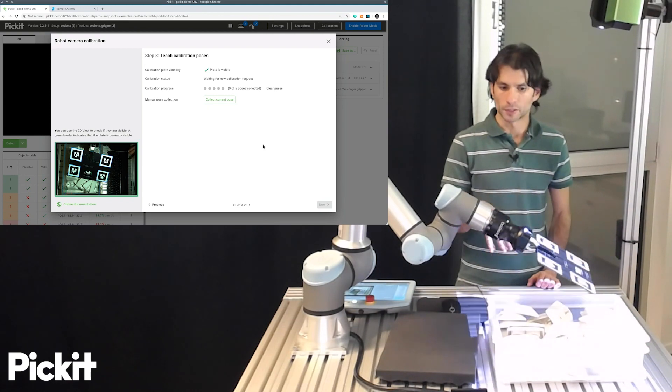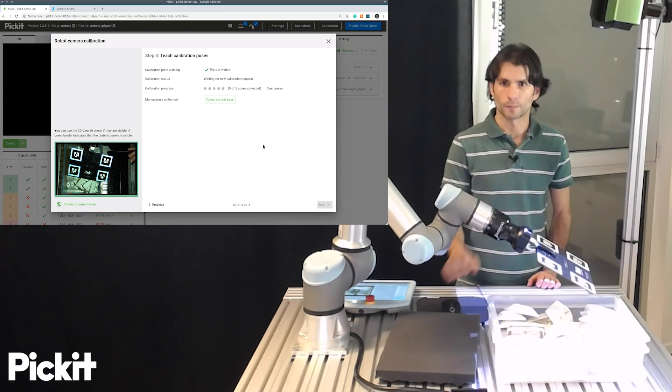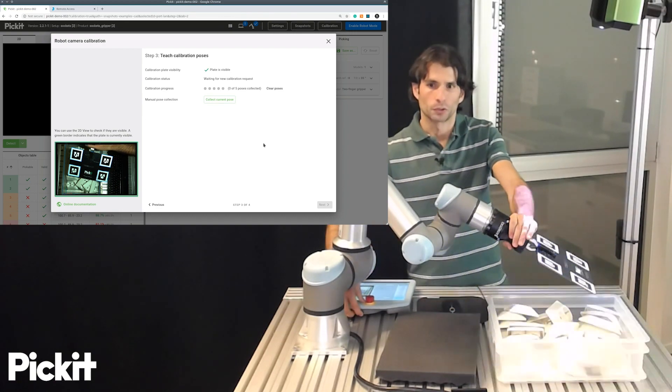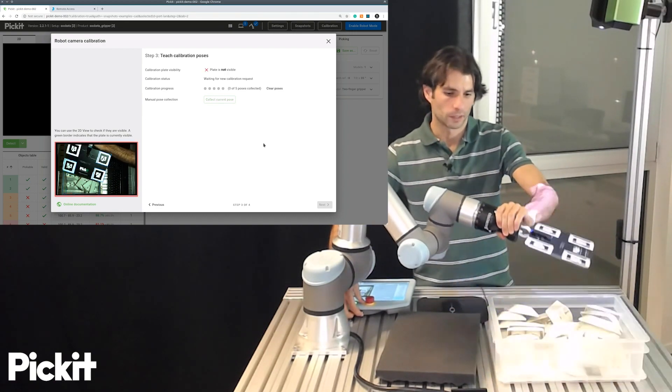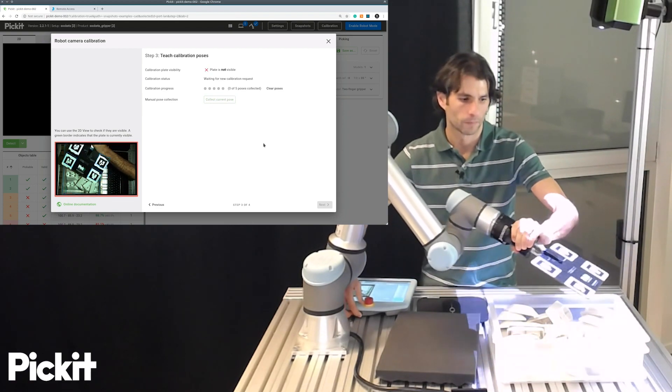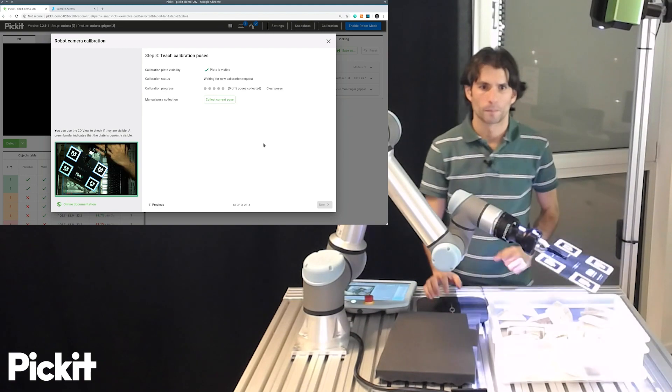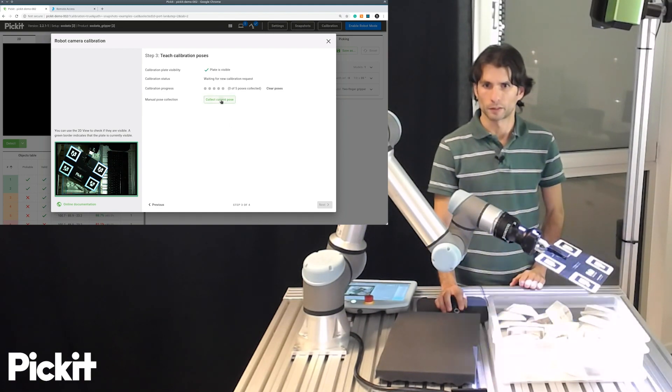For universal robots, there is an interactive way to do the calibration in which, once the plate is located, you can collect each of the poses one by one.